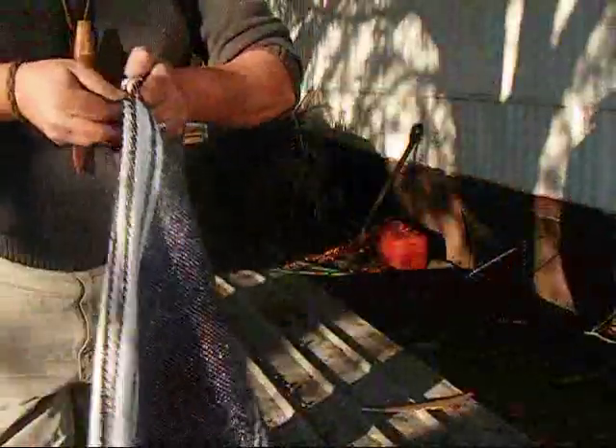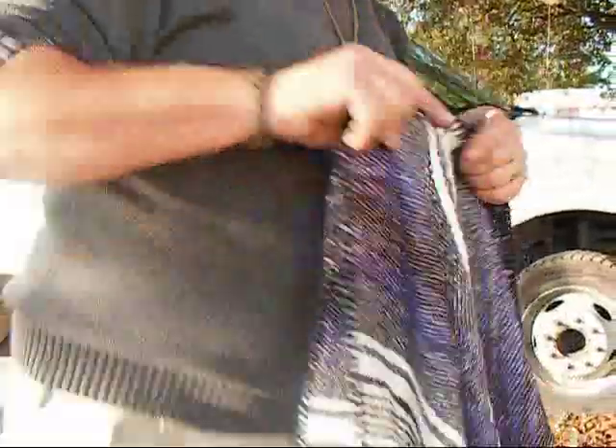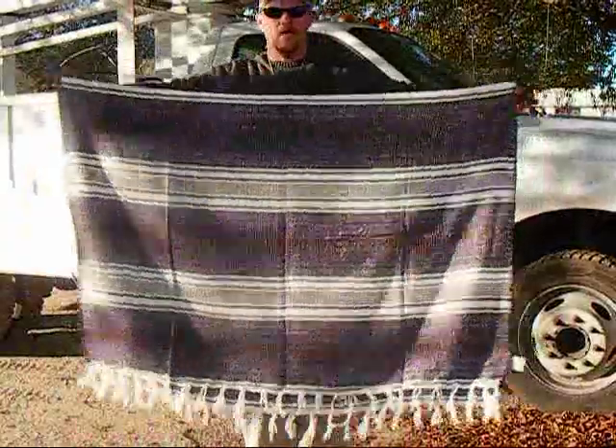I know they used to use them on horses as cushions to go underneath the saddle — you take them, fold them in half, throw that across the horse, and set the saddle on top of it. But what I'm going to do — you can see this thing is pretty wide enough. Let me get back a little bit here. It's plenty wide enough to cover me.